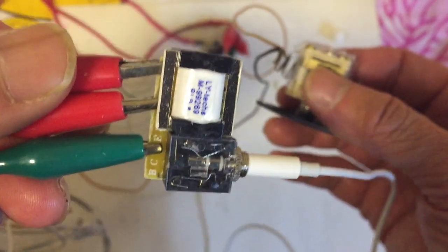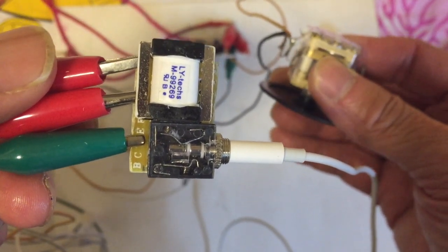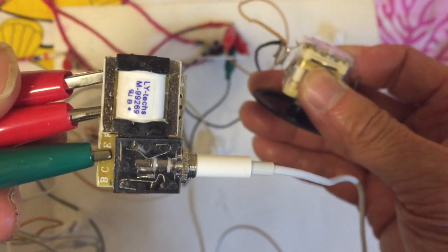Today I want to show you how to build a universal crystal radio module like this one that you can use for AM, FM, or shortwave.